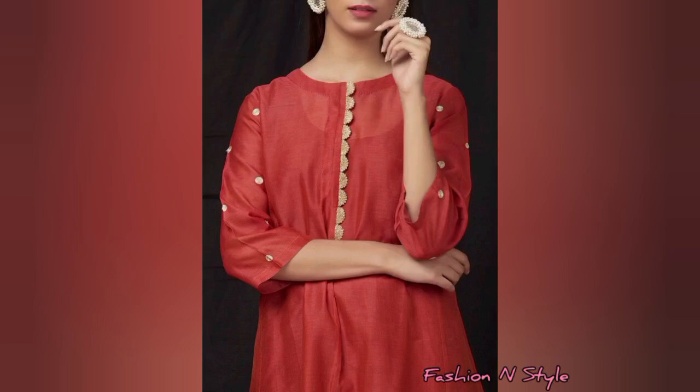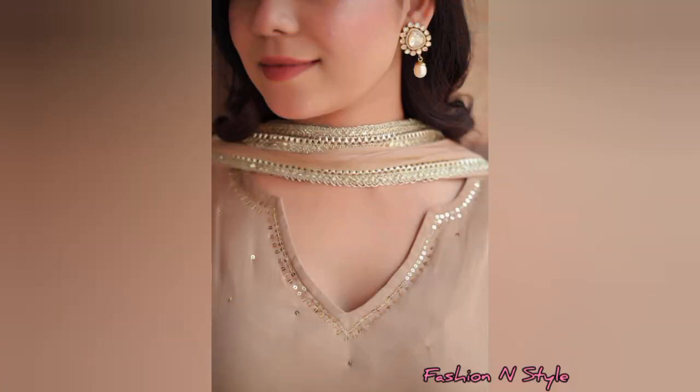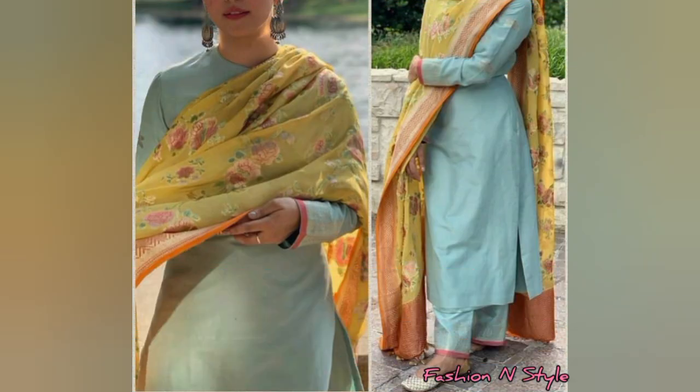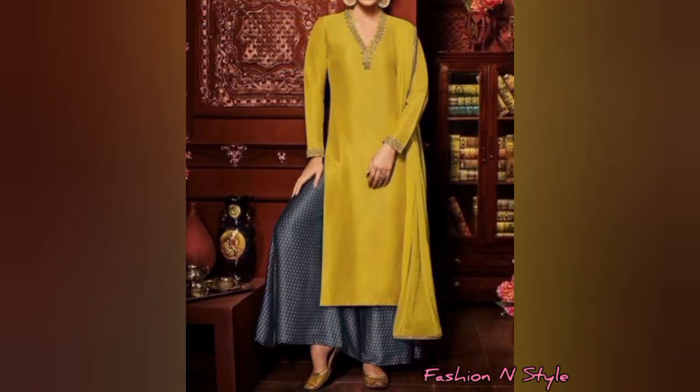Hello everyone, welcome to my channel. In this video you will get to see the front neck design. If your suit is a winter special or summer season, you can stitch the neck design shown in this video.